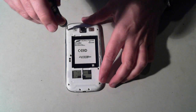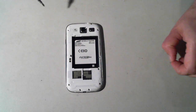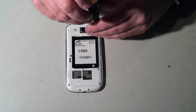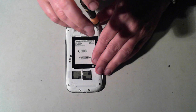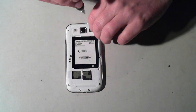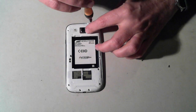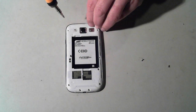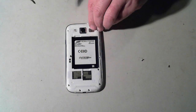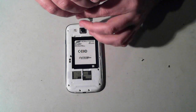The screws are just normal Phillips head screws but they're very tiny, so watch where you put them so you don't lose them. I've had a few questions about where I'm located — I'm actually in Adelaide in South Australia, and the weather here currently is fairly crap, very rainy and cold, so that's why I'm inside doing teardown videos.